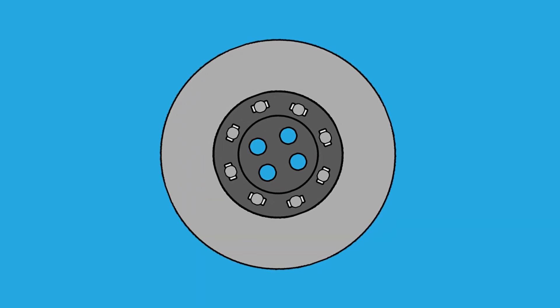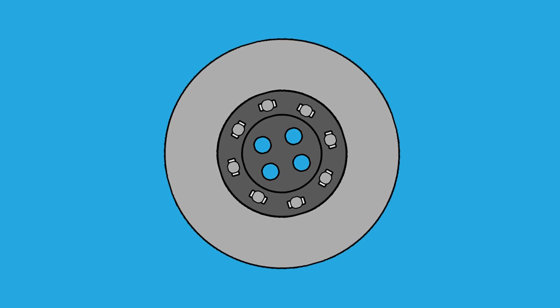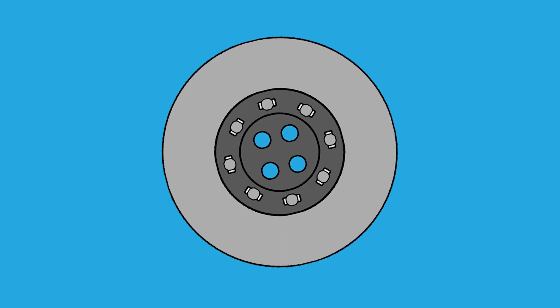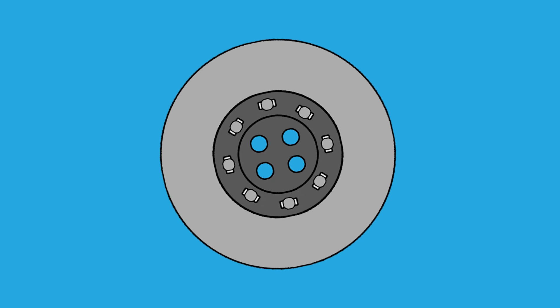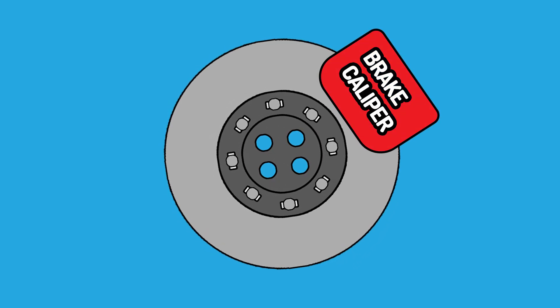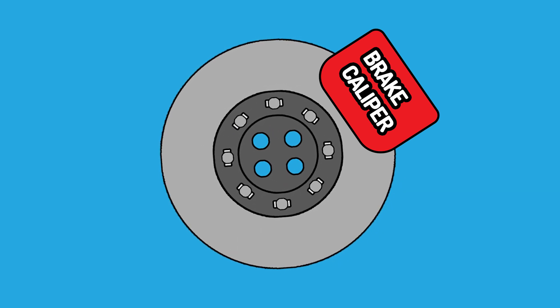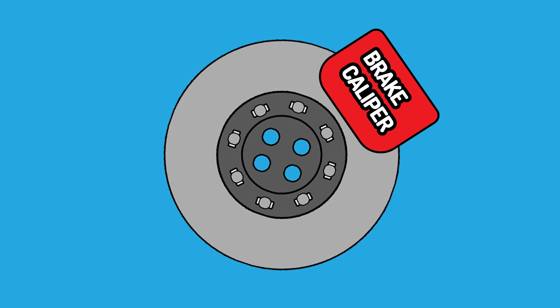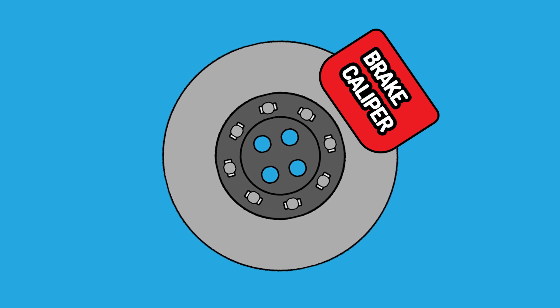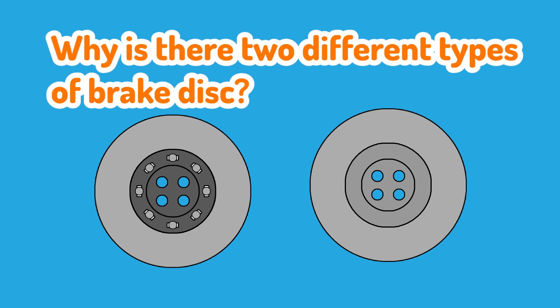Now what does a brake disc actually do? Well, its job is pretty simple. It's a rotating surface that's directly bolted to the wheels of a car, and when the brake caliper and pads squeeze onto this rotating surface, that creates resistance which slows the rotation of the disc, slows the rotation of the wheel, and therefore the car slows down.